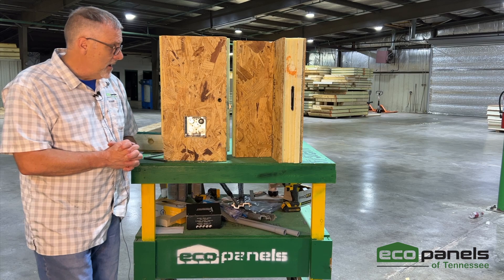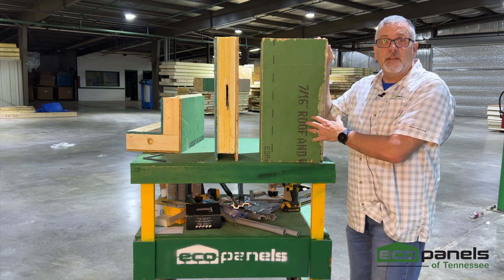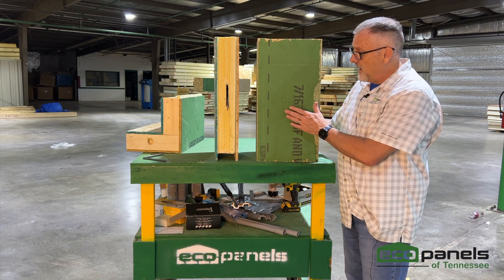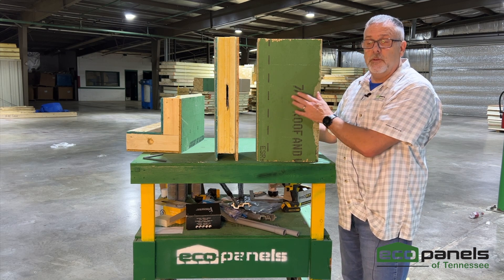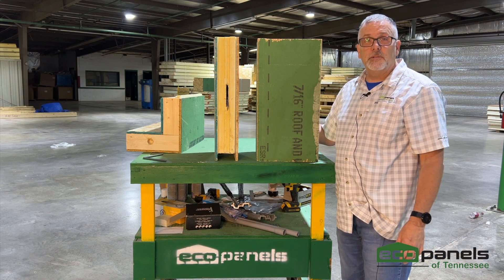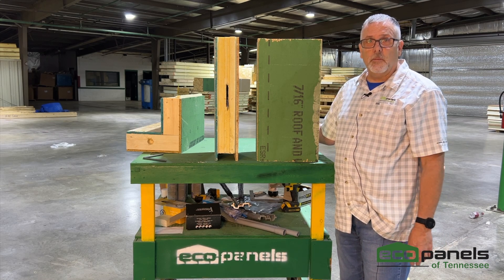Quite a few of the panels we make have Zip sheathing on the outside — OSB on the inside and the Huber Zip product on the outside. The Zip has a waterproof coating already on the OSB, and if you use their tape at the seams, you don't need a Tyvek house wrap — it replaces that. About 60 to 70 percent of the houses we make have the Zip on the outside.